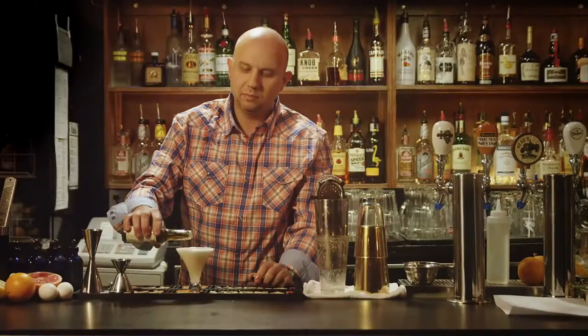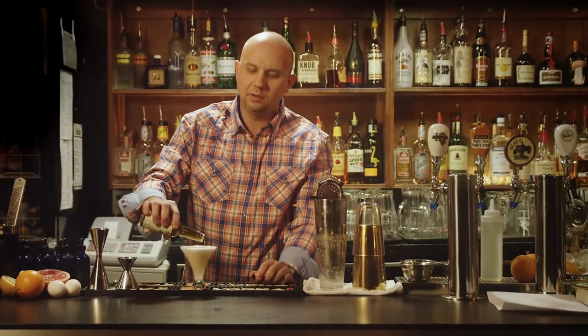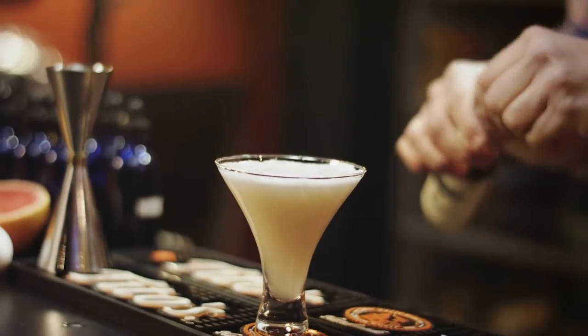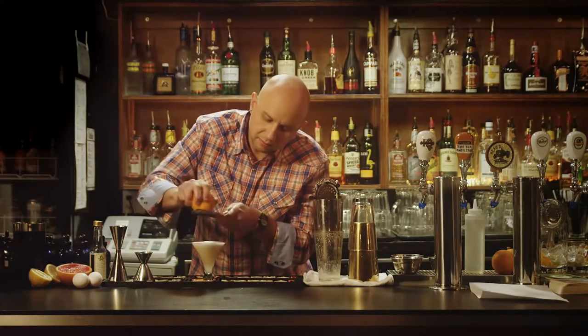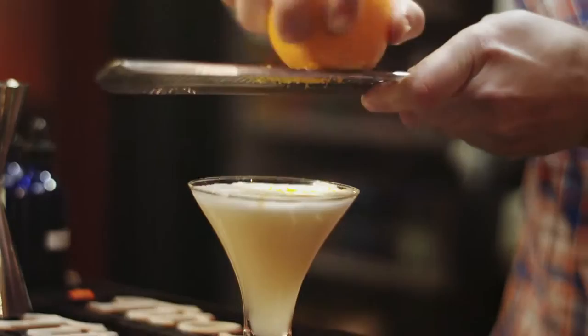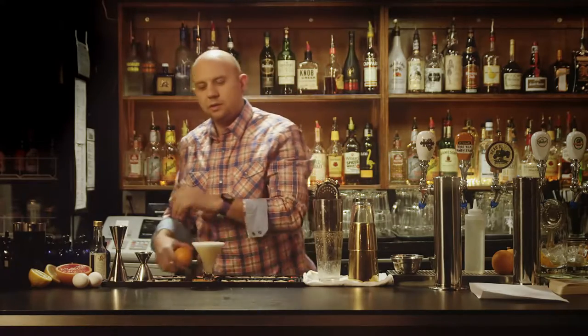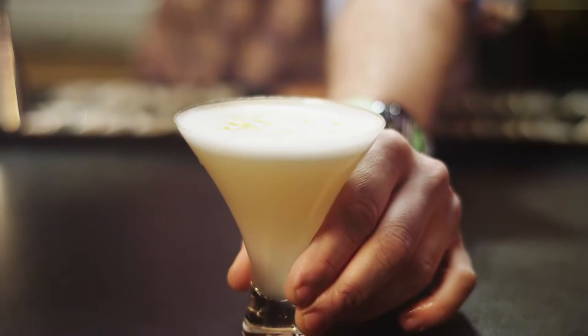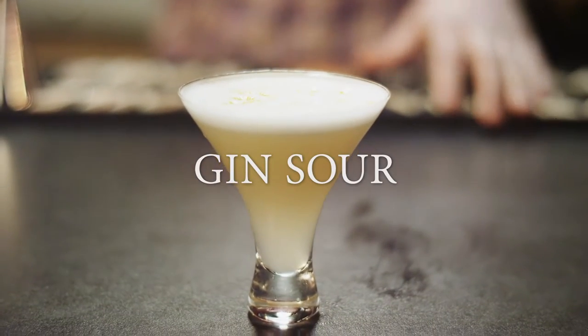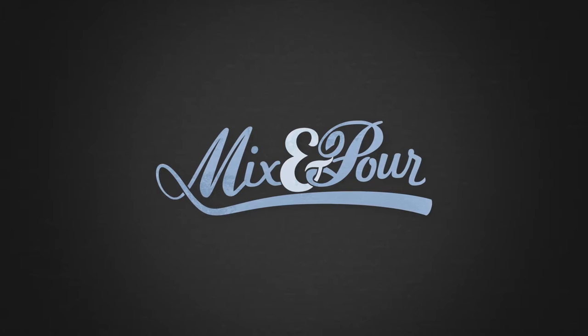We're going to top with some cardamom bitters and just a little bit of orange zest. And this is your gin sour.